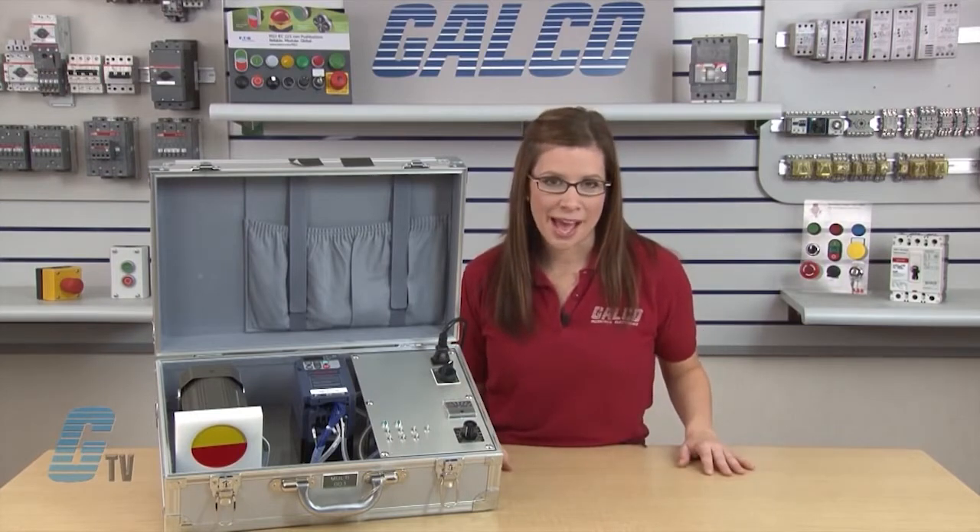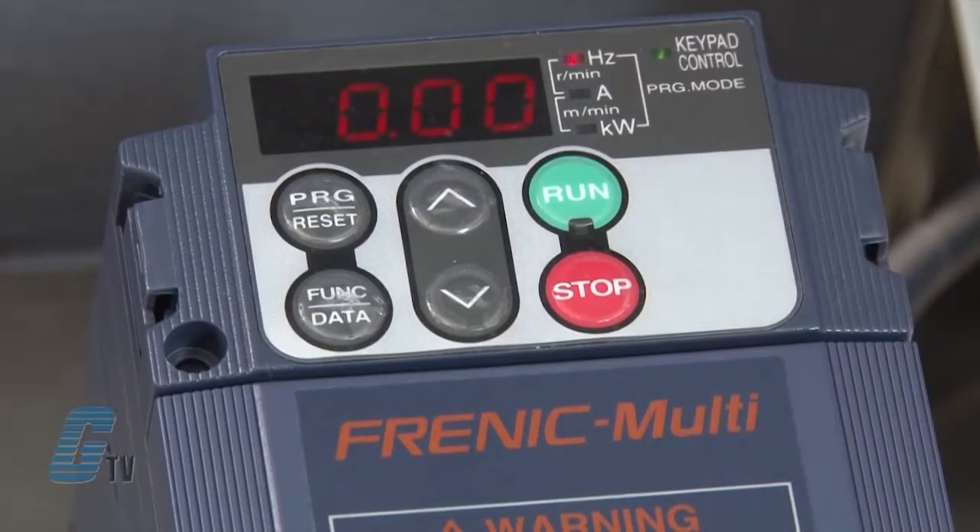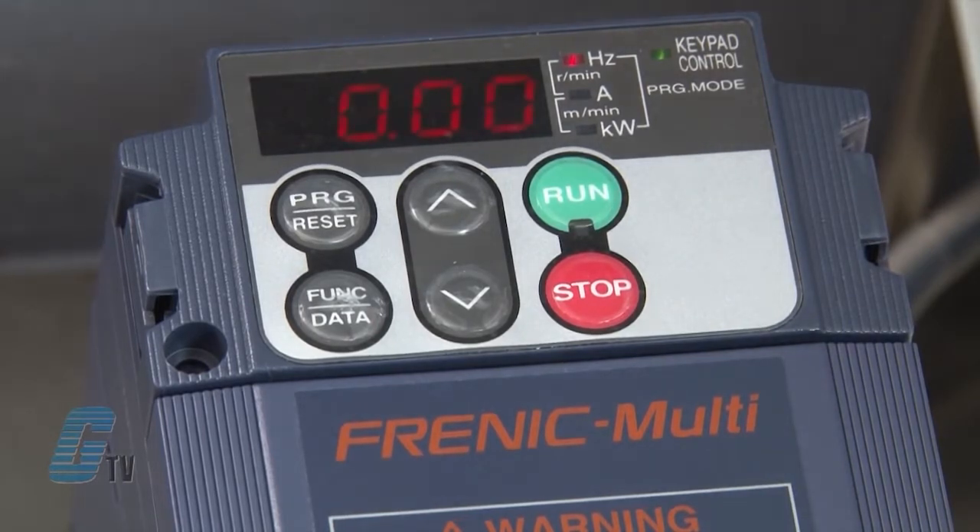First I'll review the keypad. On the top is a four-digit, seven-segment LED monitor. It displays running status when in running mode, menus, functions and data in programming mode, and alarm codes in alarm mode.